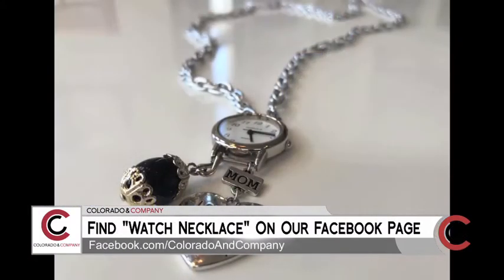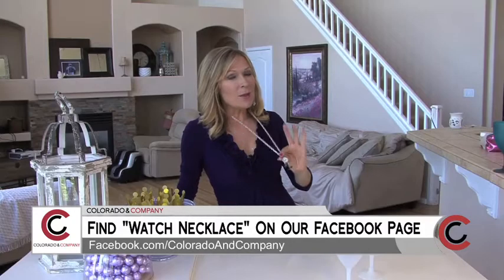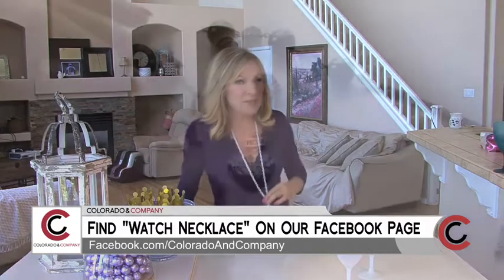Hi, everybody. With Ocean's 8 hitting the movie theater, we are running out of time to get your bling. I wanted to create something in honor of the movie that you can make yourself that's a little blingy, but on a budget. First,